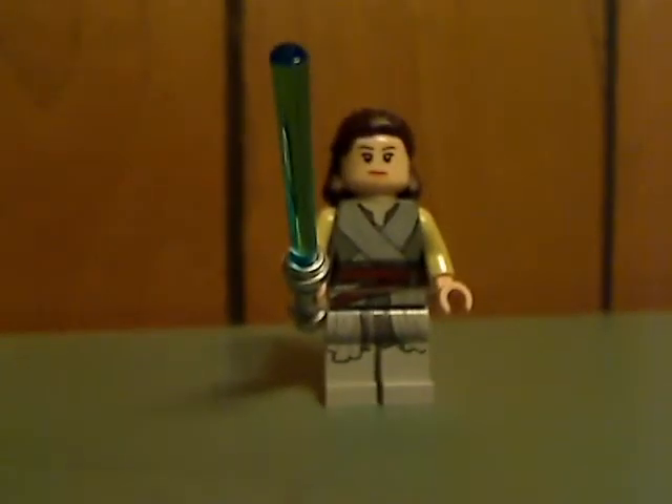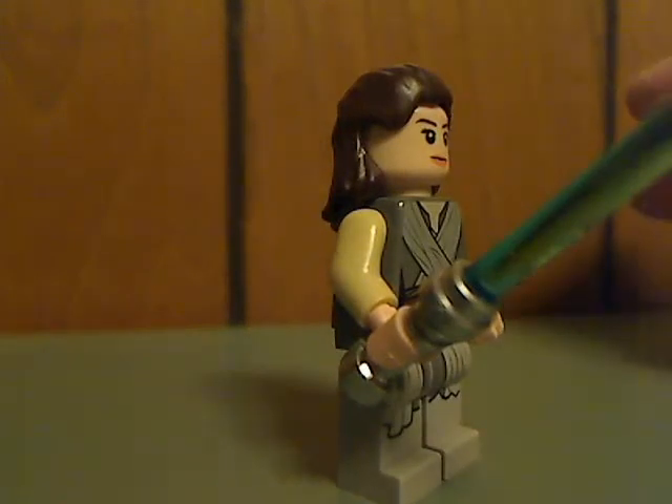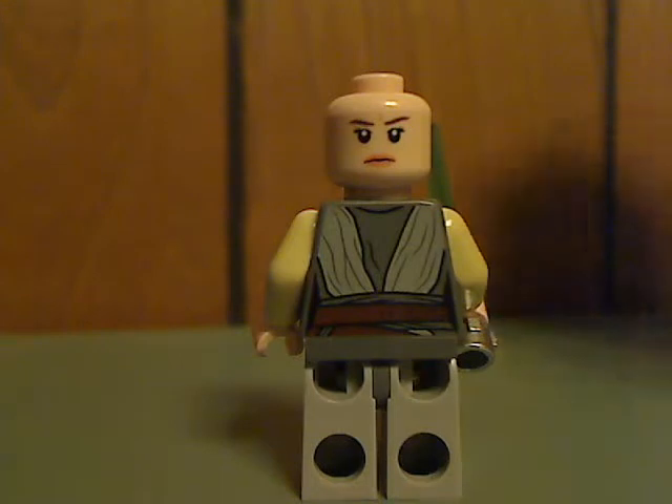First up for the minifigs is the new Last Jedi version of Rey. The torso print is kind of accurate to the closing-out part of The Force Awakens. The arms are in a yellowish tan color, which is kind of odd. Also interesting is the lightsaber is starting to look quite more silver, like they did back in the day — nice to see that return. The hair piece is kind of close to the film, and there's her back printing and double-sided face.